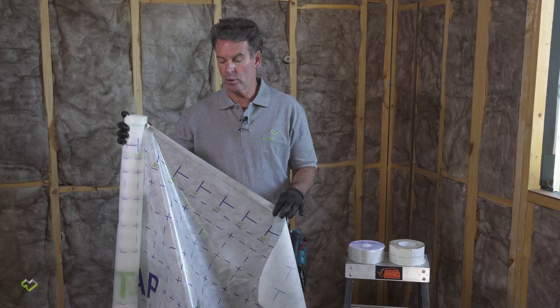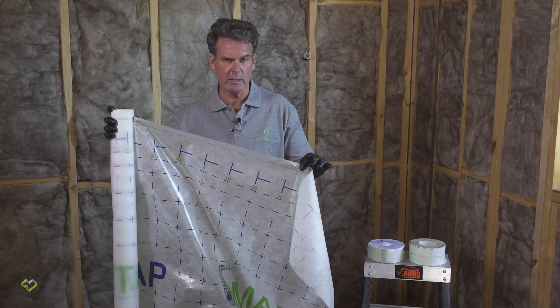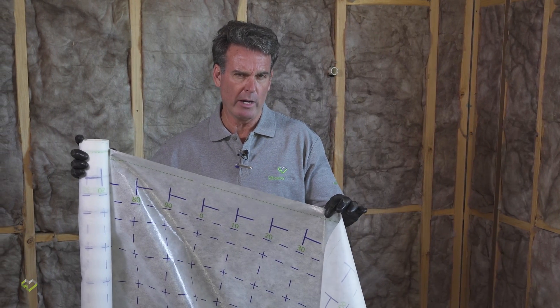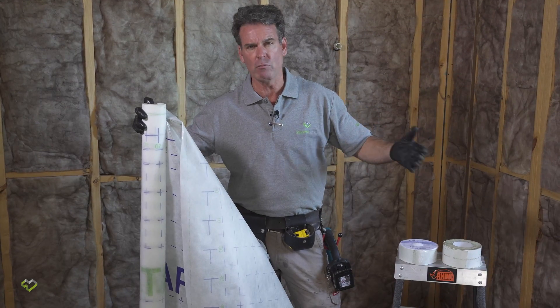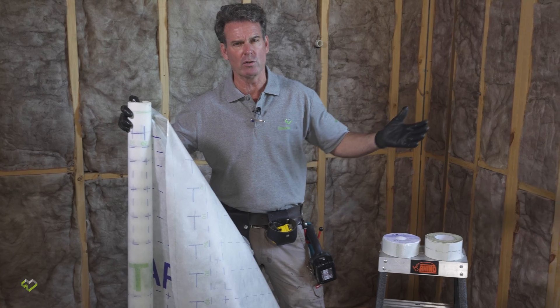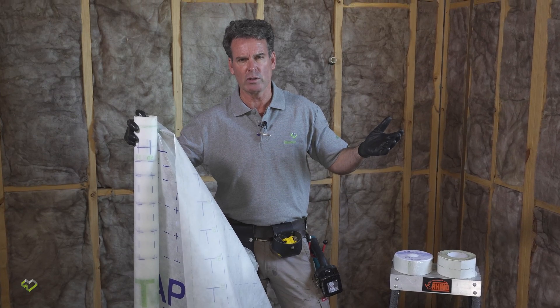We're using the Procter Passive Smart Vap as our internal membrane. It's an airtight membrane — that's its primary objective — as well as being a vapour control membrane. What we're looking to do with an internal membrane is hit our airtightness targets, but also stop moisture from migrating into wall and roof cavities where it can collect, causing condensation issues which can lead in cold climates to mould or sick building issues. It's a very important membrane from both an airtightness and a building health perspective.